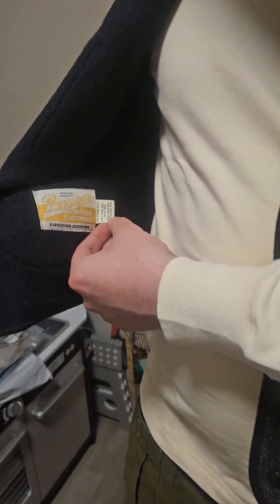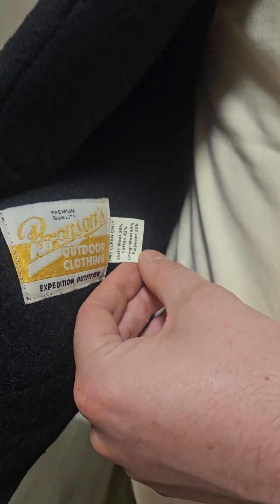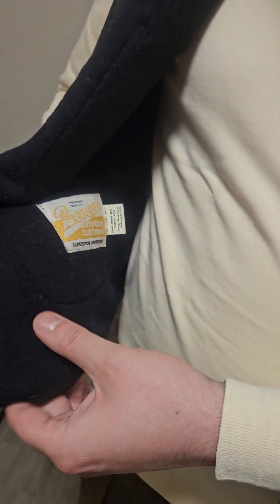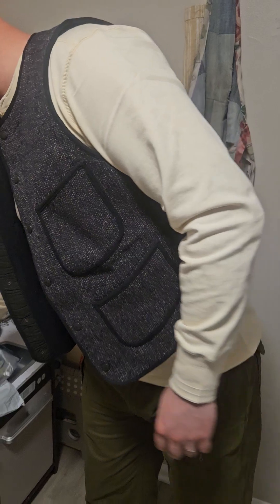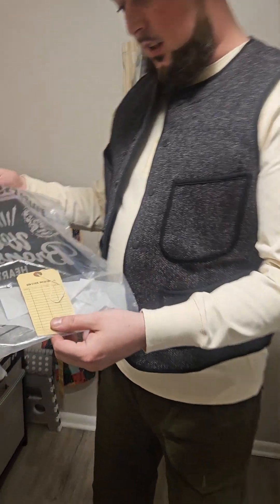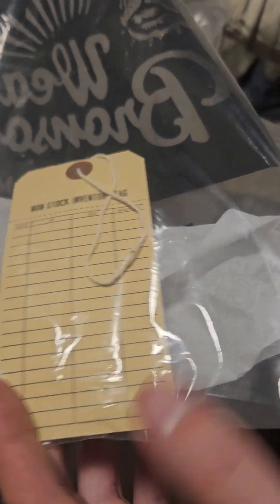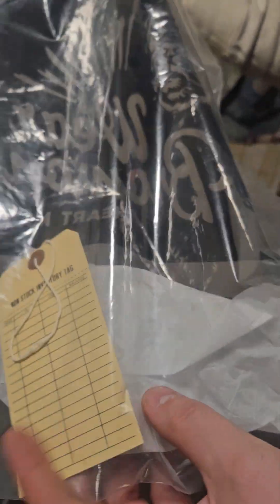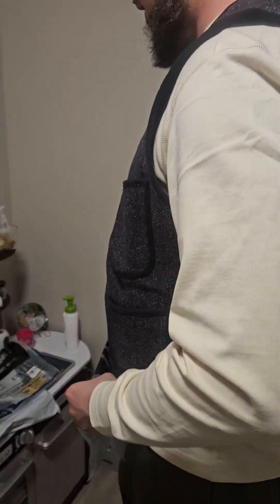It looks like it's 58% wool, 42% cotton, and the lining is wool and polyester. That one came in this bigger bag right here. I always like their little thick kind of trinkets they put in there — the tagging. It just always has like a vintage kind of looking bag to it, so that's the best.